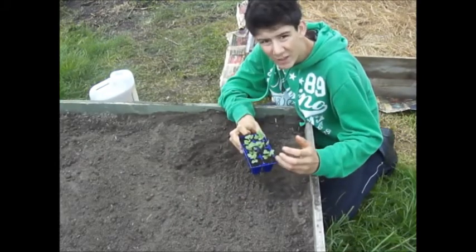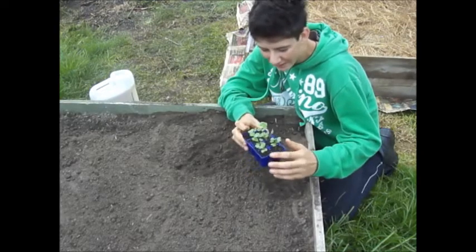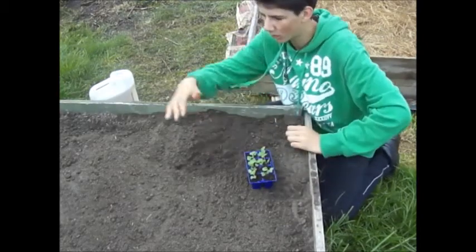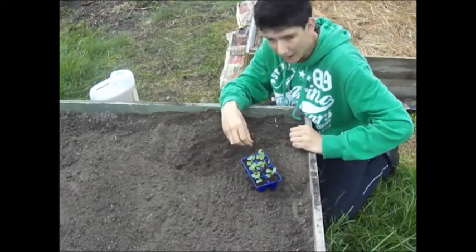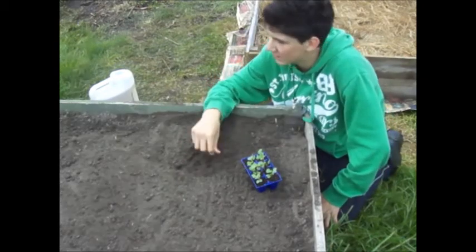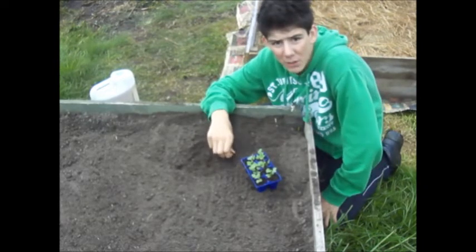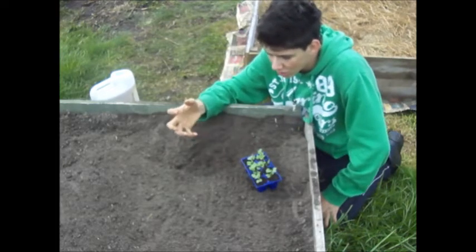I've got two varieties: one is Broccoli Waltham, one is an Italian variety, but I made a schoolboy error and forgot to put in the labels for which one's which. One variety is in this row, the other one is in this row. This bed is about four months old — fairly new — and I haven't planted anything in it except a corn crop in the middle there, which is out of camera view.